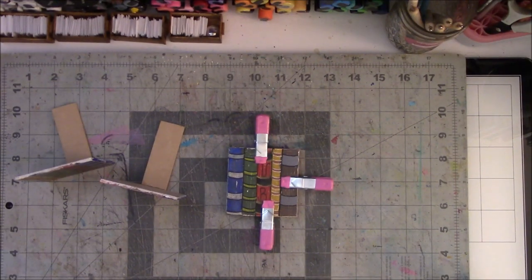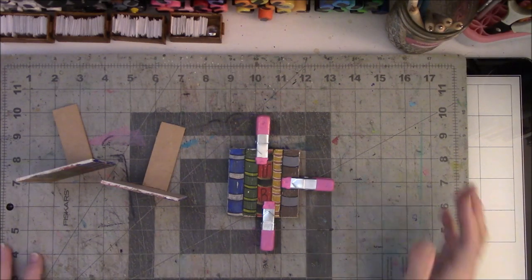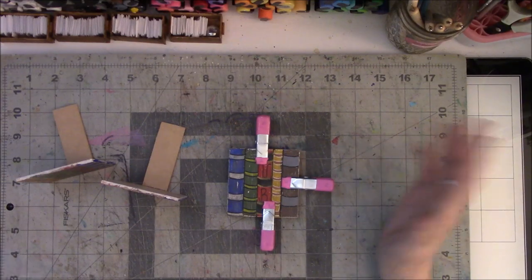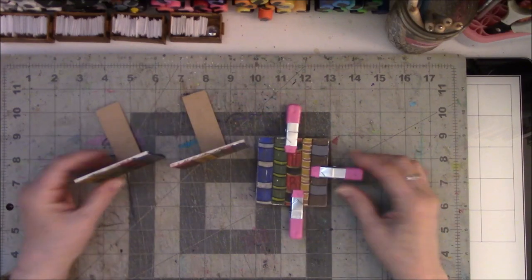Hey everyone, it's Vicki Brown from Messy Table Studio. I have a project today that I needed to make some changes to. I've been doing a lot of purging, repurposing, reusing, and now we're recycling an old idea.